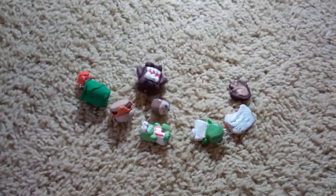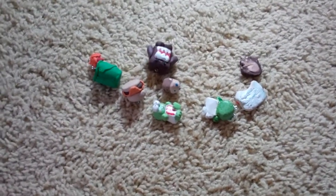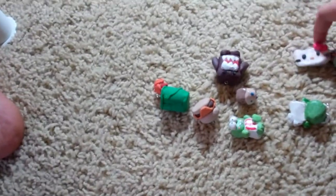Hey guys, I'm kind of sick, so sorry about that, but today I made a lot of charms and I wanted to show you guys them. I'm getting into making kawaii stuff, so I made a lot of kawaii charms.